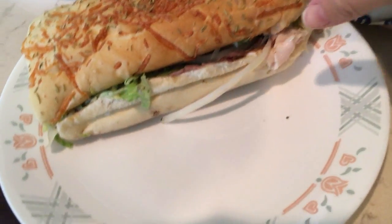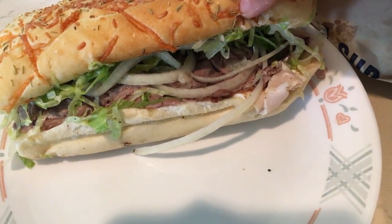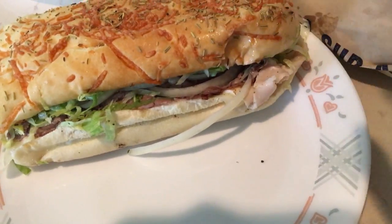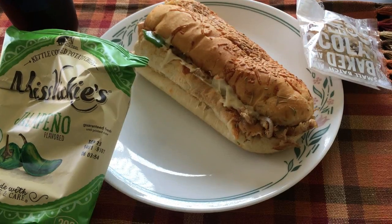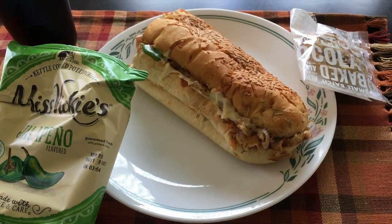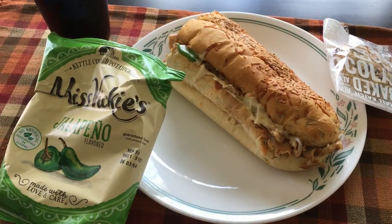It is Saturday August 26th and we are having Jersey Mike's for dinner today. This one is mine — I got a cold sub with roast beef, applewood smoked bacon, turkey, and all kinds of goodies on it. Timothy got a chipotle chicken cheesesteak, a warm sub.